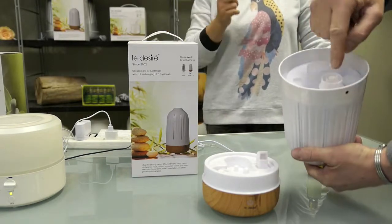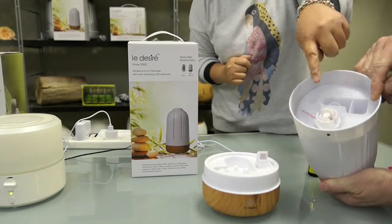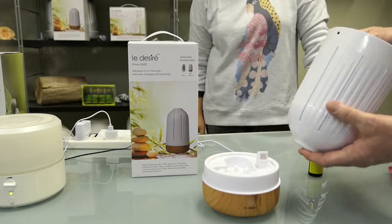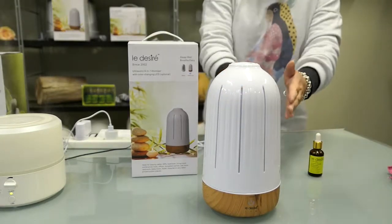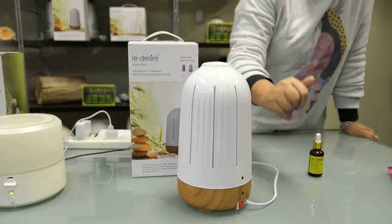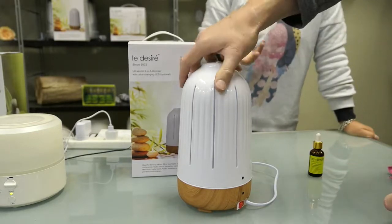To shut this off, push it in and turn it tight — that locks it right in. The pin in the screw cap sits right there. To make it easier, turn the machine the other way. They have two dots, so as long as you line up the two dots it will sit perfectly.